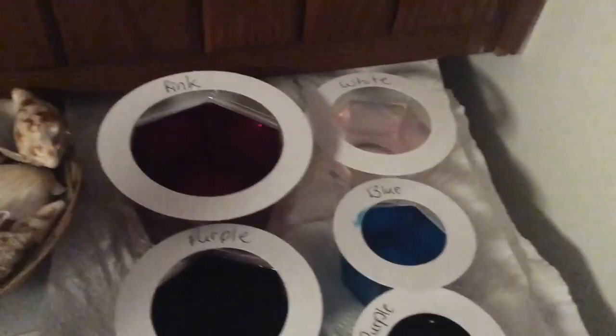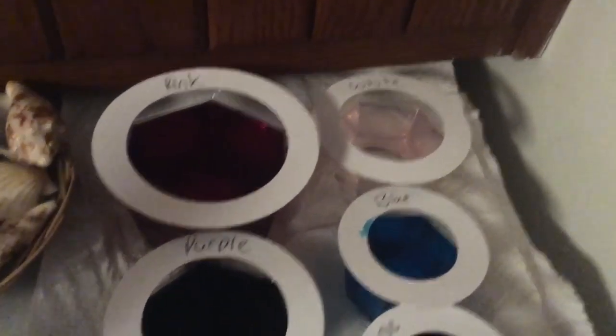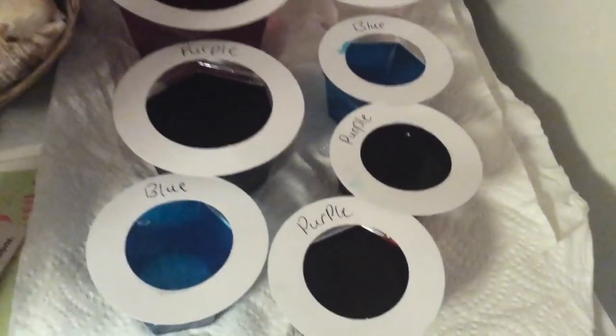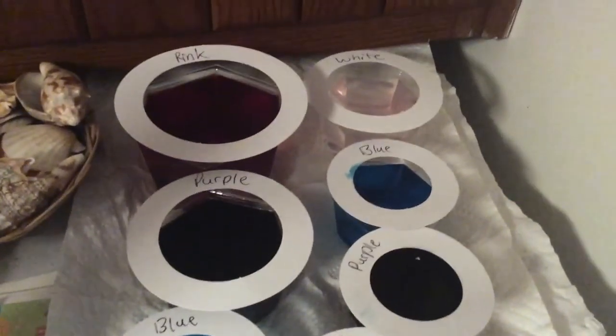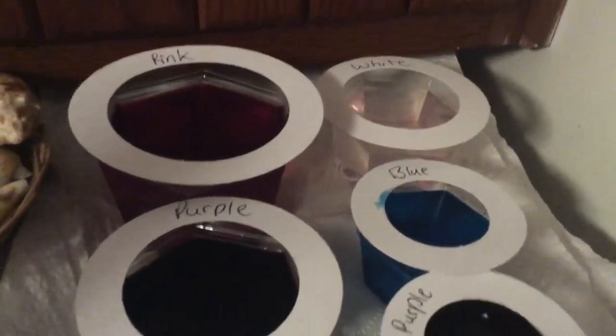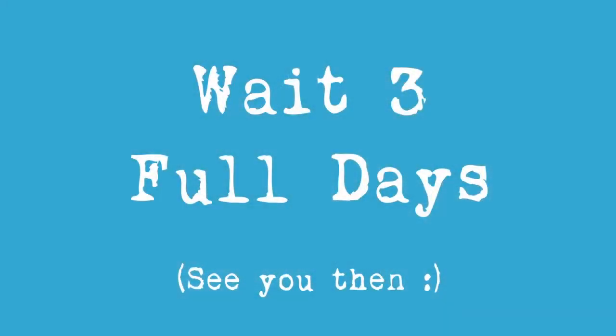So here we are on the fridge. And you can see there we have the pink — the very large pink crystal — white, blue, blue, and then three purples. We will check back on these in three days to check their progress and I will have an update video for that. So stay tuned. Thanks for watching!